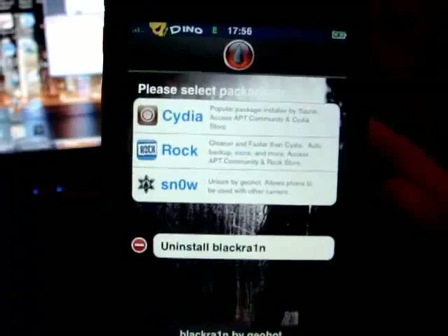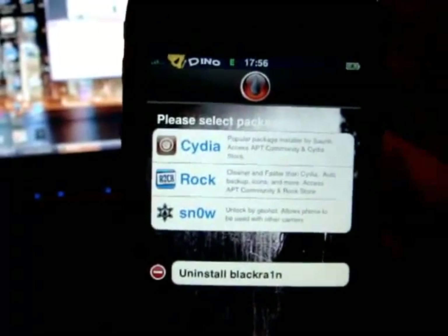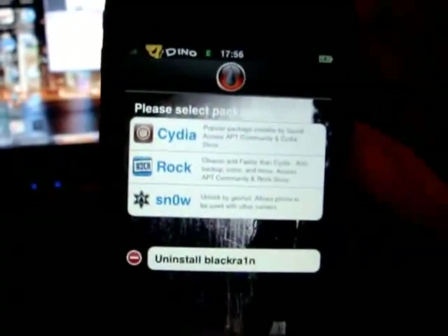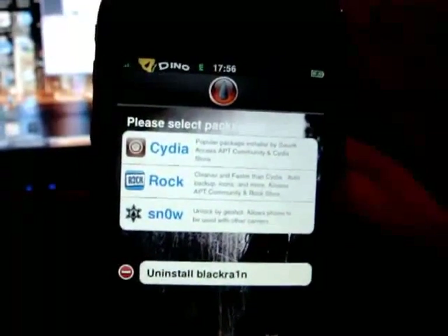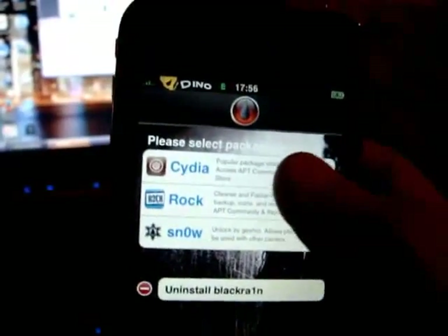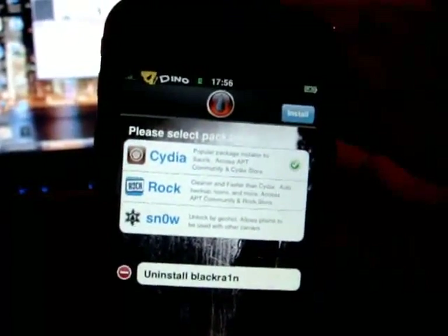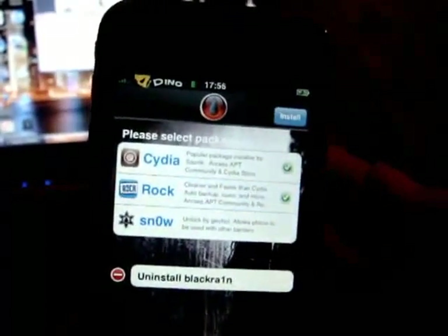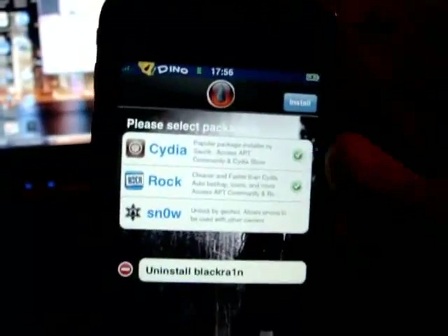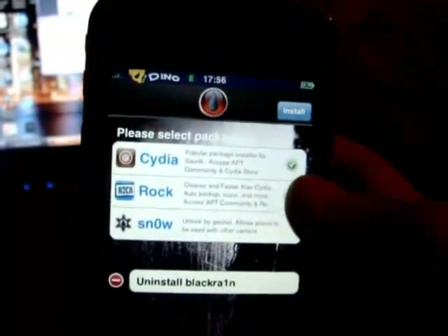IC has been dropped — we've now got Cydia and Rock. I highly recommend everyone stays on Cydia; I've heard some good things about Rock but I'll stick with Cydia. If you'd like to install Cydia, just click on that. If you'd like to install Rock, click on that. You can download both of them — you don't have to pick just one.